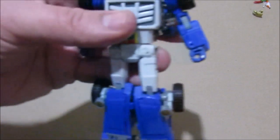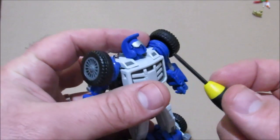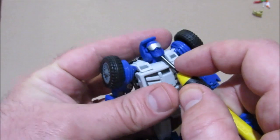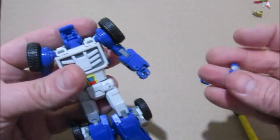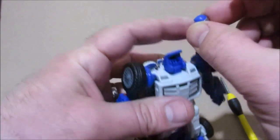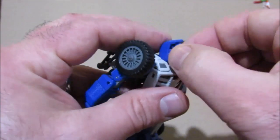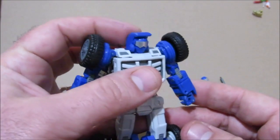Now to get the face mask on, just grab a flat head screwdriver, tuck it under the chin, and gently pry the face off. Grab the mask face — it's friction held into place.